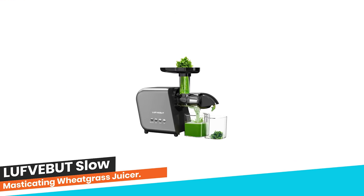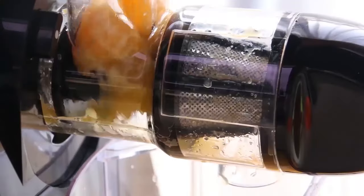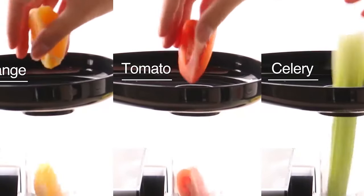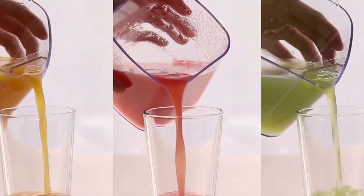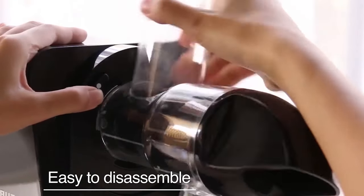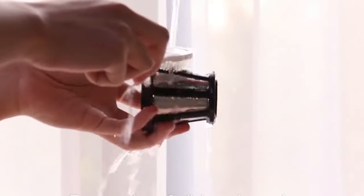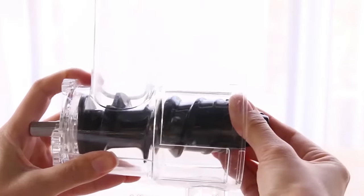Number 7. Luffbutt Slow Masticating Wheatgrass Juicer. This juicer adopts a 200W high-torque copper brushless motor, easy to squeeze soft and hard ingredients, at less than 80 RPM with no damage to juice cells. It uses cold-pressed technology that works at much slower speeds to squeeze fruits and vegetables. The seven-segment masticating spiral system slowly cuts, breaks, grinds, and extracts the most juice — from pineapple to ginger.